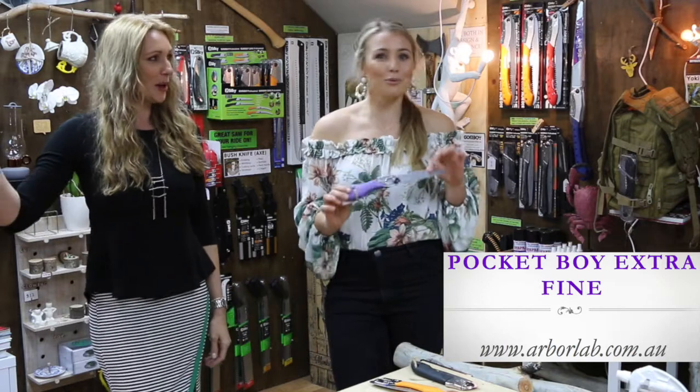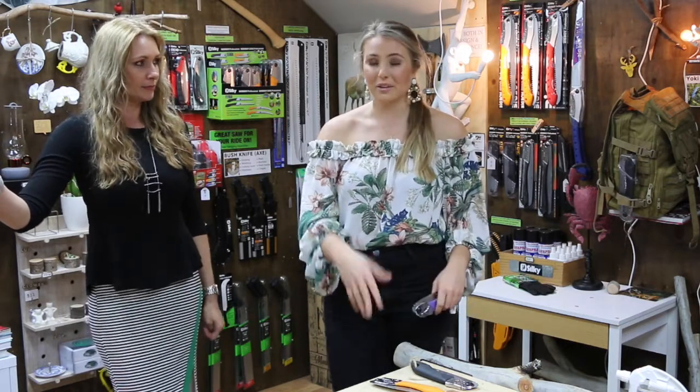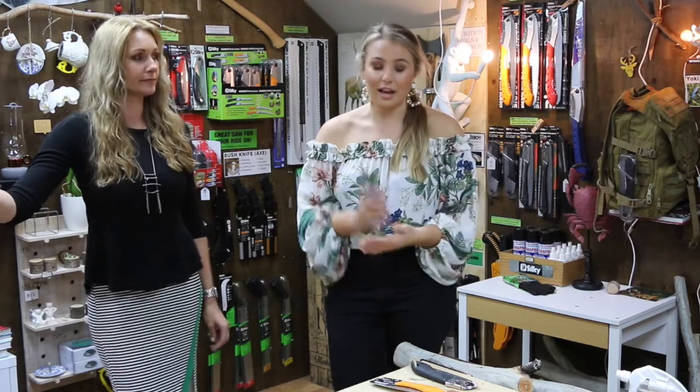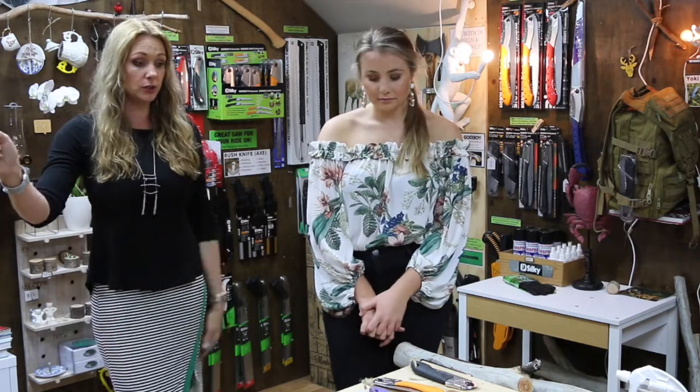These all come in two different blade lengths. We weighed them just before the video and the only difference between a 13-centimeter and a 17-centimeter Pocket Boy is 50 grams. But if you are a hiker or survivalist where every gram matters — like when you're only given 20 kilos of luggage traveling overseas — that 50 grams could be important. The 13-centimeter small version can still cut through the larger timber with the red tooth, no problems at all.